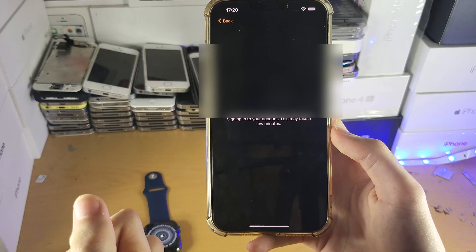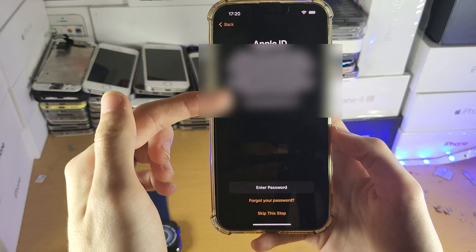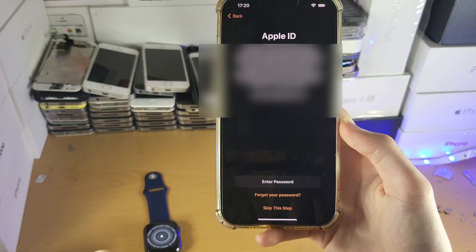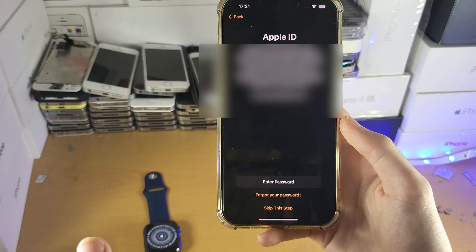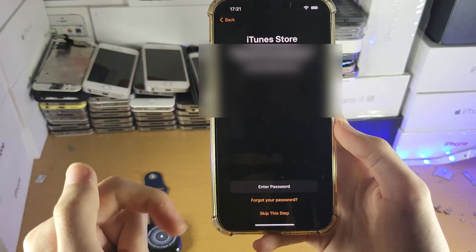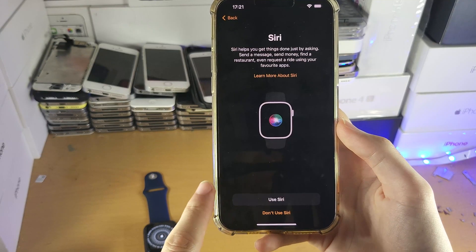You'll then see 'Signing into your account' — this may take a few minutes. You'll see your Apple ID here. You'll have the option to enter your passcode or skip this step. If you plan on using your Apple Watch properly, I recommend entering your passcode. For the sake of time, I'm going to tap Skip. You'll see the same option for the iTunes Store — again, you can enter your passcode or skip.